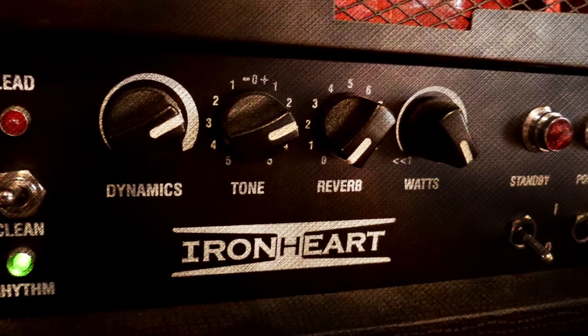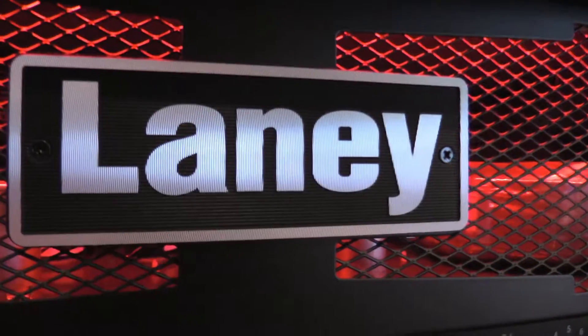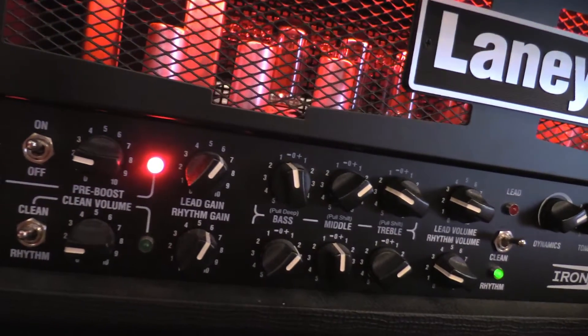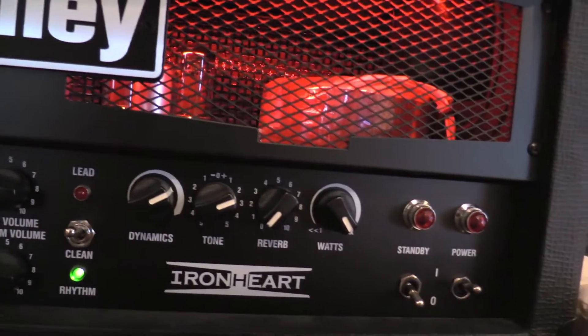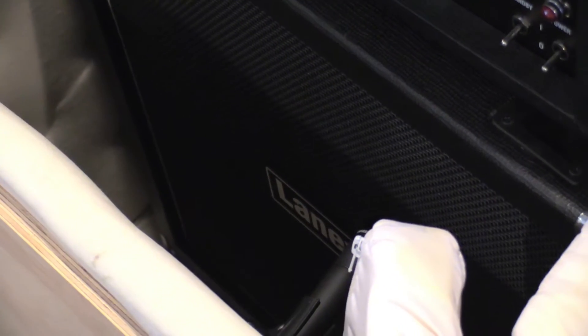First up is my favorite amp, my Ironheart 120 by Laney. This thing kills it live, in studio — I mean you name it. It has two separate channels for distortion and a clean channel as well. Those separate channels you can use with different volumes, different boost gains, and different EQs, so it's perfect for live.